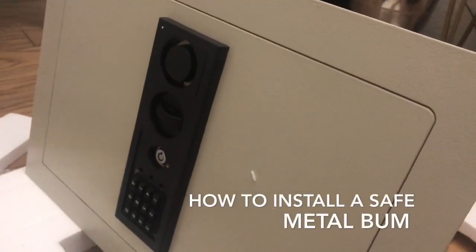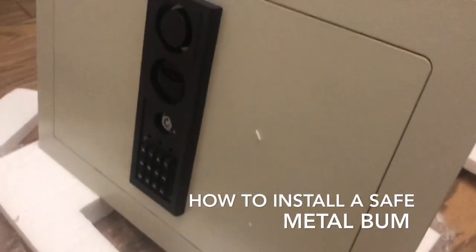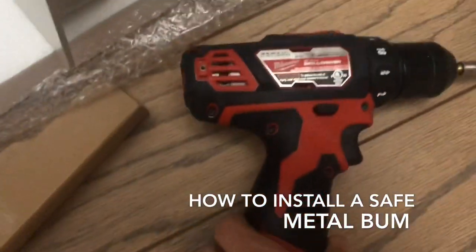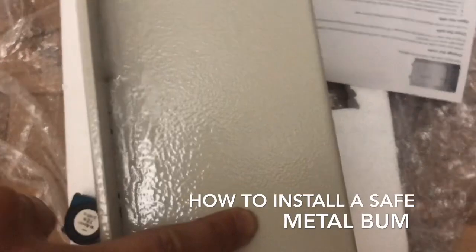How to install a wall safe by Metal Bum. So I'm here, I've got my little tools. You've got to install this, which is very simple because you basically have to find the studs in the wall.